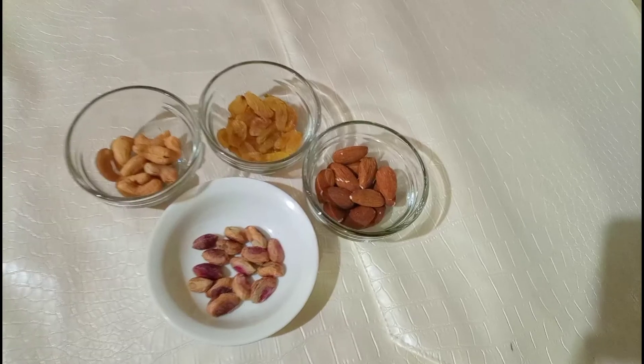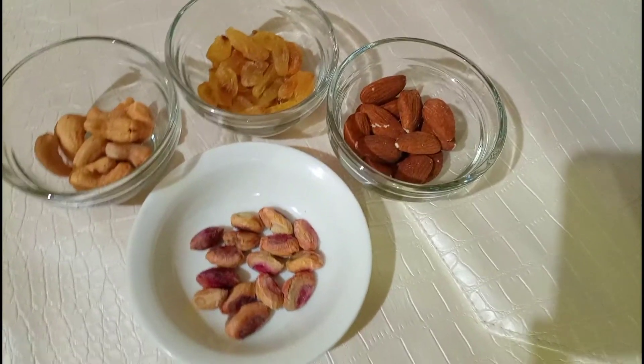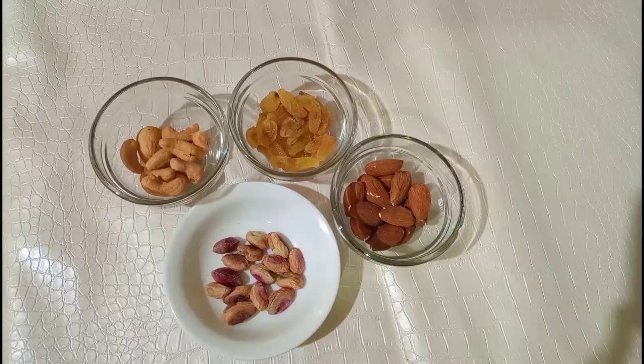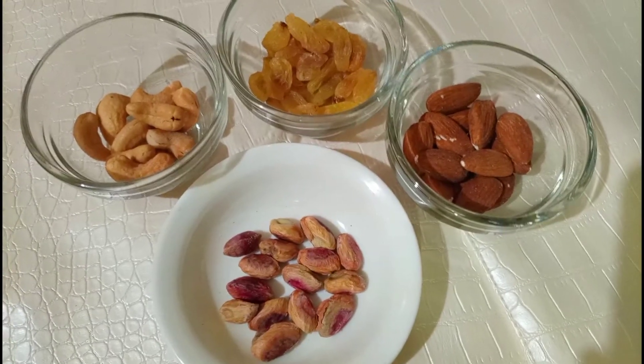Thode se nuts liye hain jo ke mein custard mein use karungi aur garnish bhi karungi. Badam hai, kishmish hai, pista hai aur kaju hain. In sab ko achhi tarah wash karke mein bari bari kaat lungi.